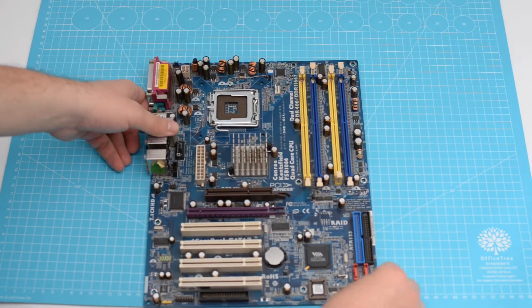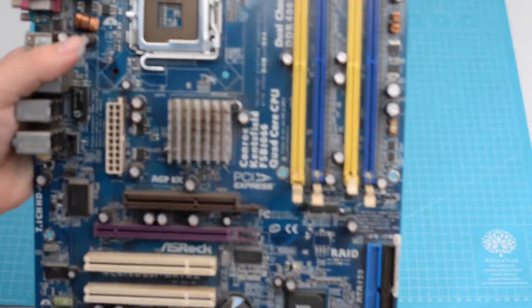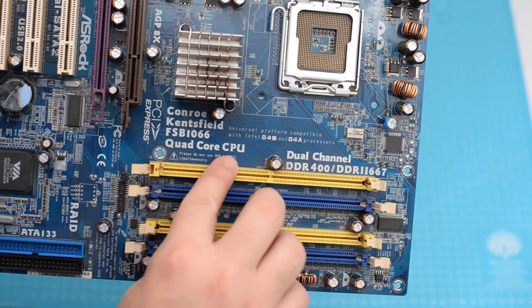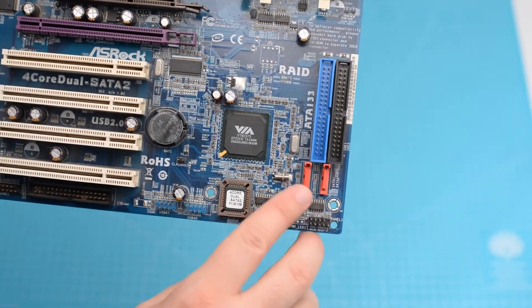Since the motherboard had some bulging capacitors, I decided to use another one for my tests. This one supports quad-core CPUs, but pretty much everything else is the same, except the serial ATA connectors are now red and support serial ATA-2.